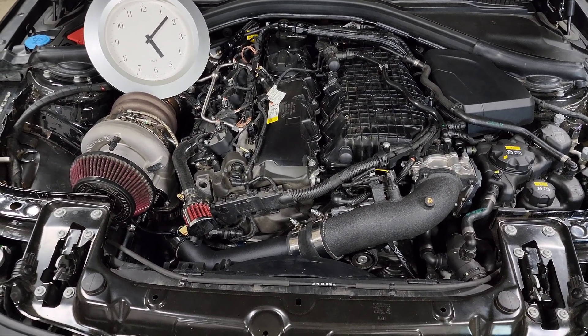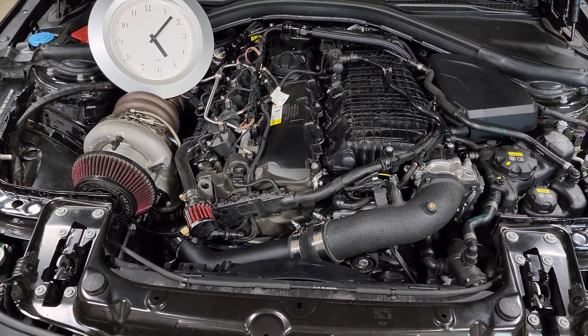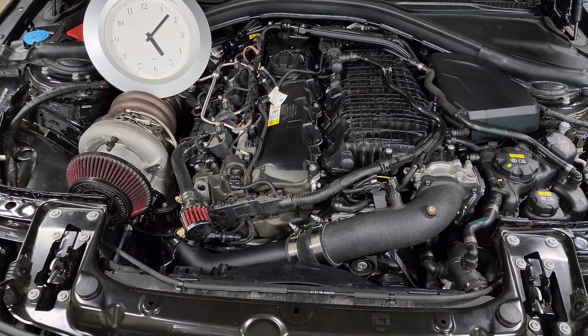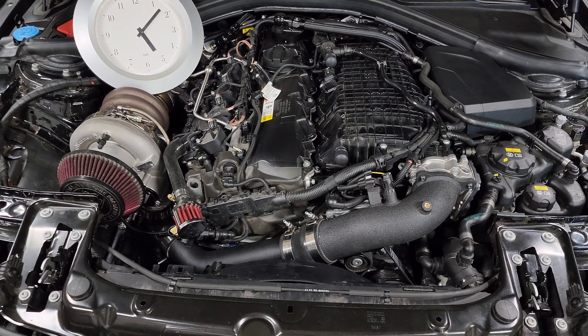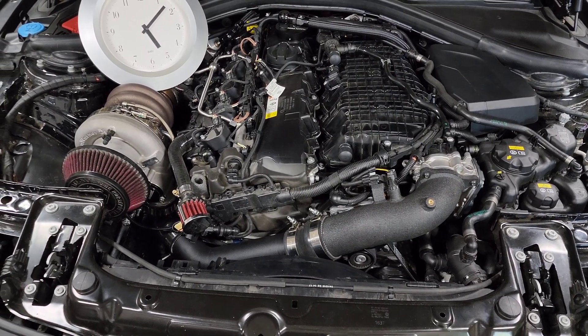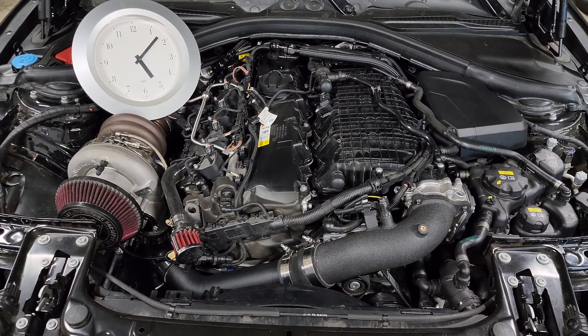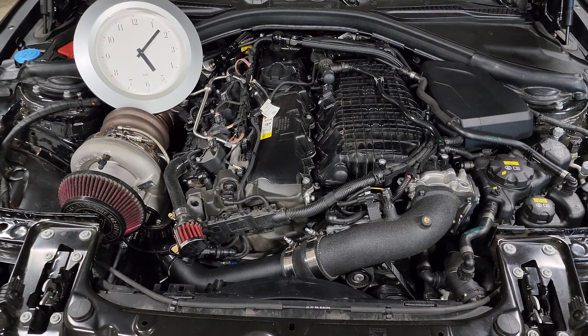Another thing a lot of people talk about are spark plugs and spark plug gap. In my testing I have not seen a significant improvement by making any changes to the spark plug gap — even up to 600-plus horsepower I've had really good results with the stock plugs and the stock gap, so that's usually what I recommend. Some people have seen improvements going from NGK to Champion, so you can try that yourself, but I know a lot of people that have good luck with the NGK OEM plugs as well.